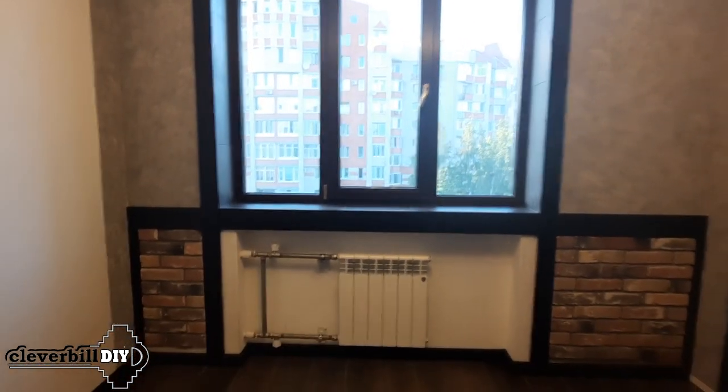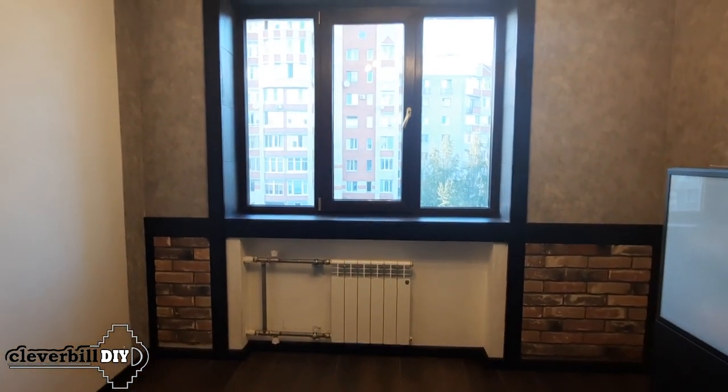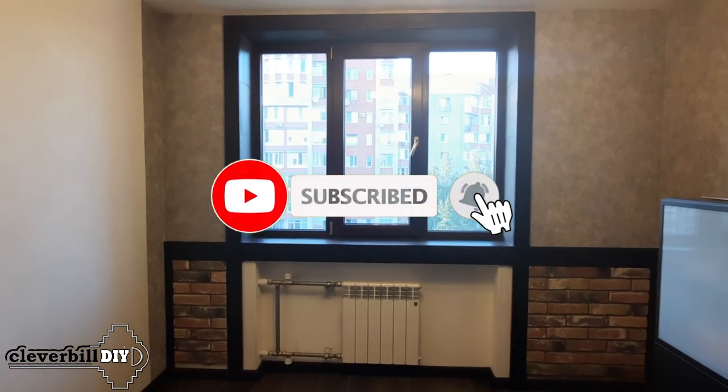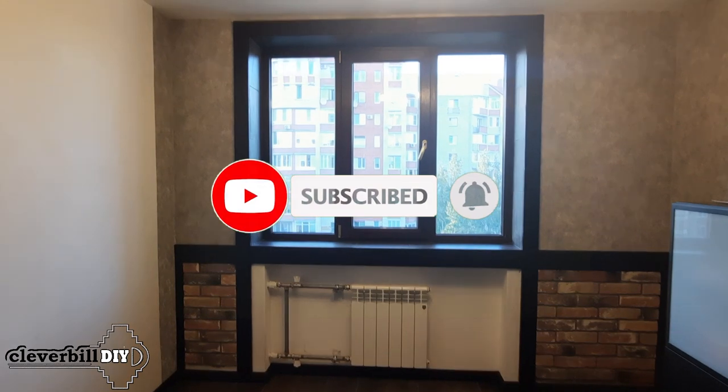For information on how to make a protective screen for a heating radiator, see my next videos. That's all. Do not forget to subscribe to my channel — good luck to everyone and see you soon.